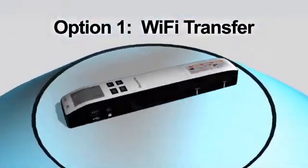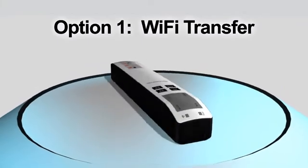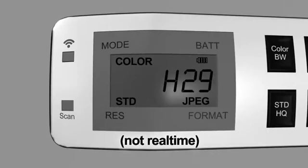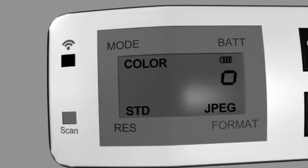First, the Wi-Fi Transfer. To transfer your scanned images using Wi-Fi, you'll first have to turn the Wi-Fi mode on. You can do this by sliding the switch to the on position. Wait 40 seconds while the data is indexed and the Wi-Fi Ready Countdown reaches 0 seconds. You will see a blue light blinking, which indicates that a Wi-Fi connection is being found.